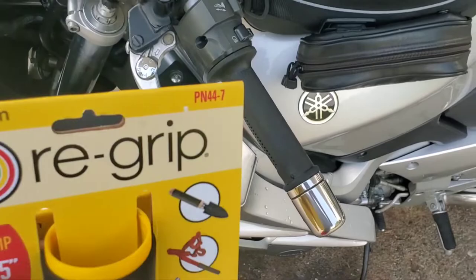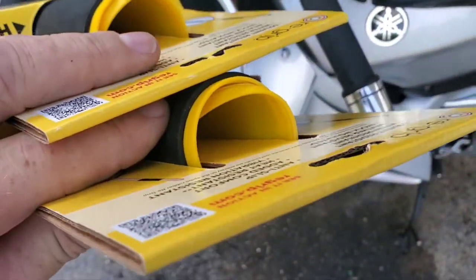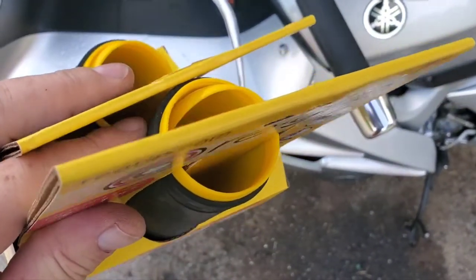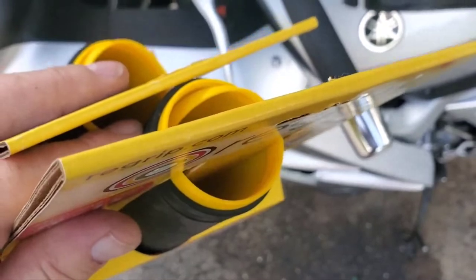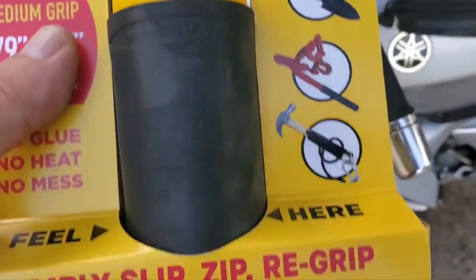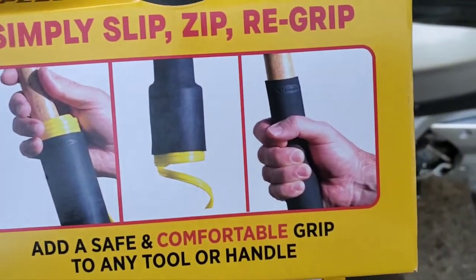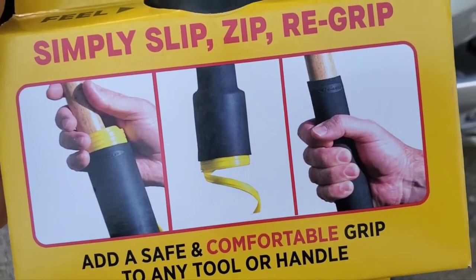So what happens is it comes on this tube and it's got a curl there. You slide the whole thing over the bar and then you peel the tube out from the inside, and it lets the rubber relax down over the bar. I think it shows it on here — it lets the rubber relax. So I'm going to give them a try.